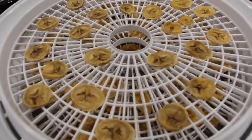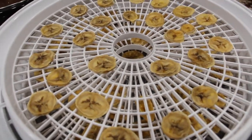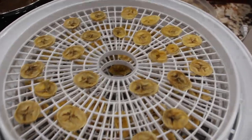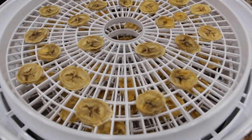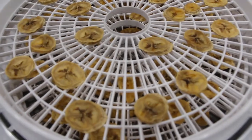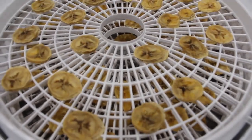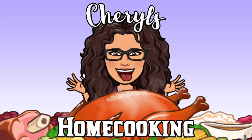Now I'll place these banana chips in an airtight container. They're good for about two weeks. They are really good! Thanks so much for tuning in to another episode of Cheryl's Home Cooking and watching me make my homemade banana chips. I'll see you next video. Bye-bye!